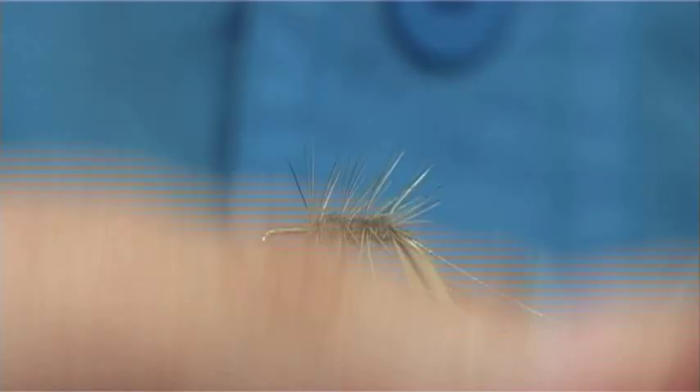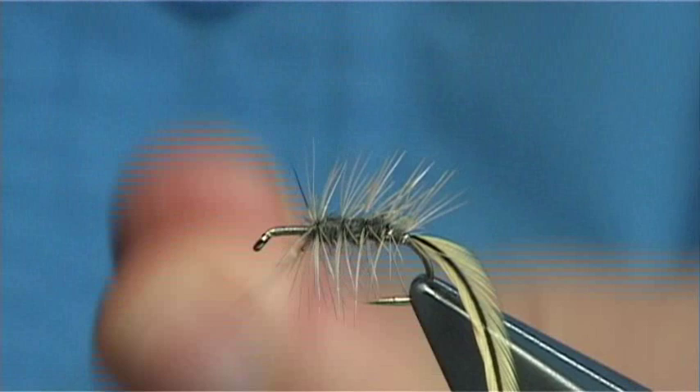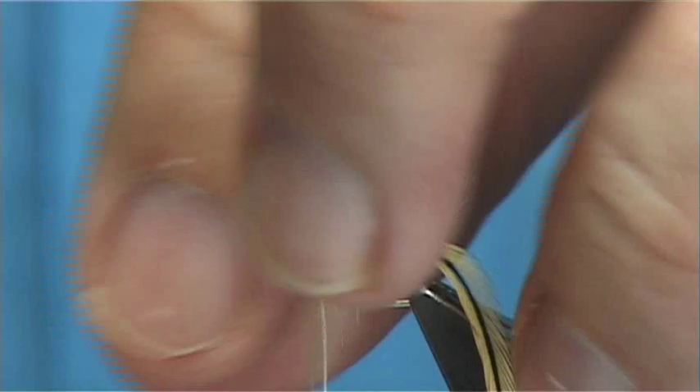Look around the back and work your way up. At this point draw back the fibres — just draw them back — bring up that last turn and tighten.